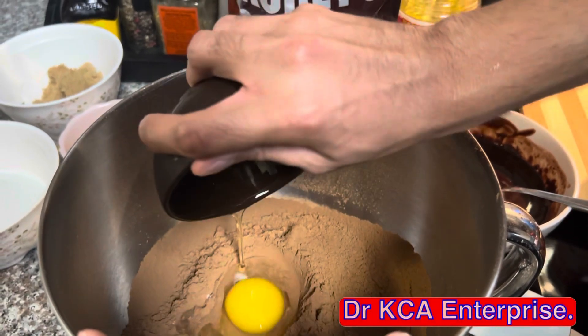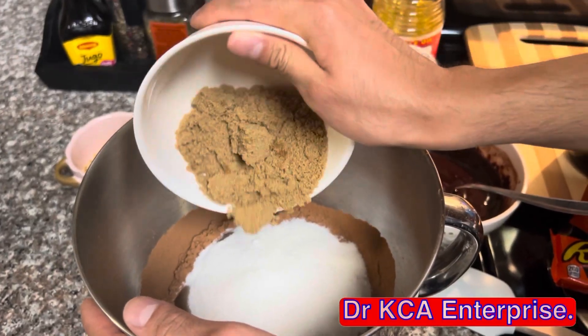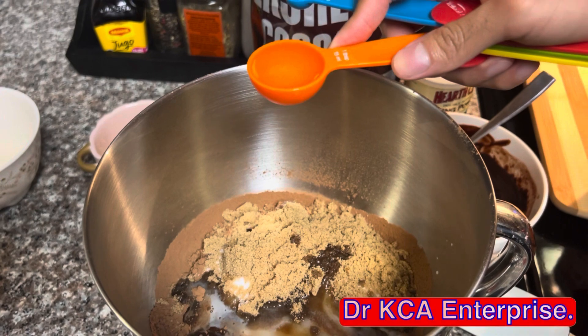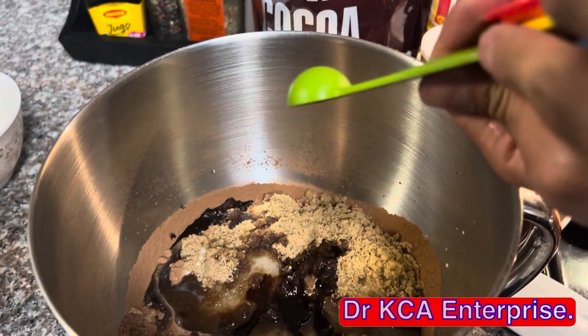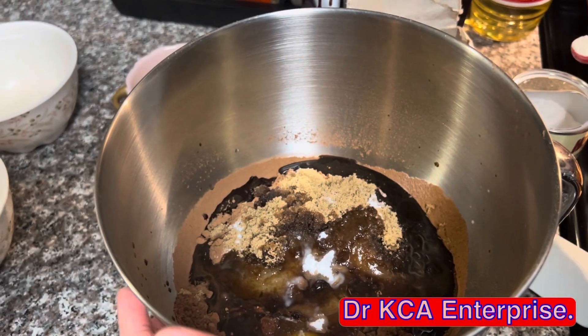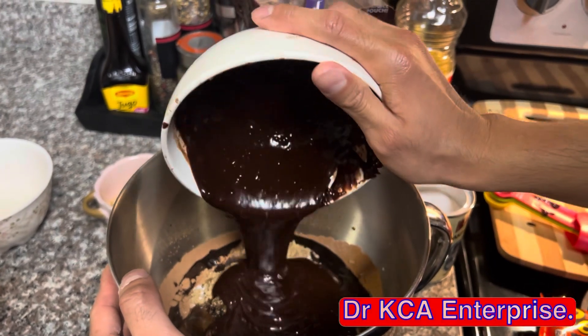Next, add two eggs, one cup of white granulated sugar, half cup of brown sugar, three tablespoons of milk, two tablespoons of vegetable oil, four teaspoons of vanilla extract, quarter teaspoon of baking soda, half teaspoon of baking powder, and add the melted chocolate chips and butter.